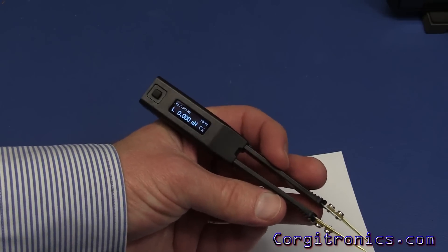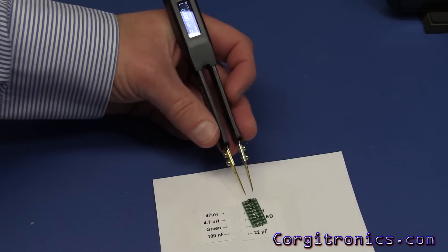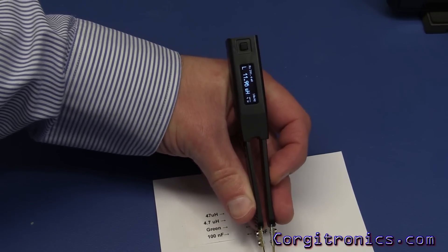One thing I really like is this device is fairly compact lengthwise compared to others, and it's also very light, so it's very easy to manipulate. Let's go ahead and test out our inductors.